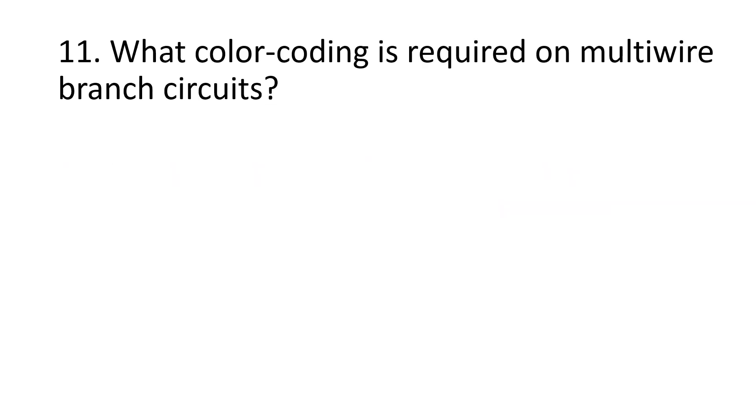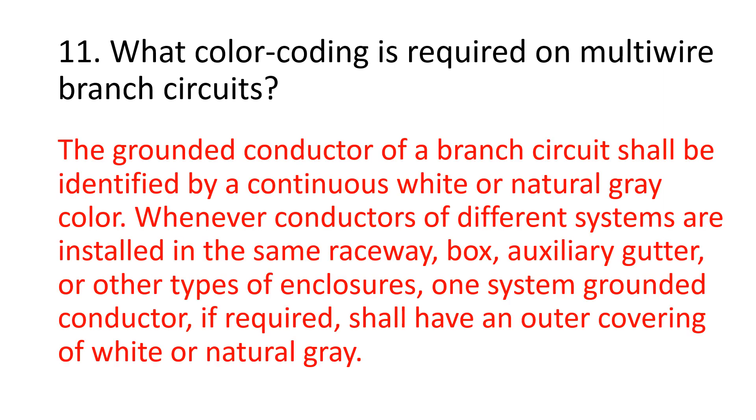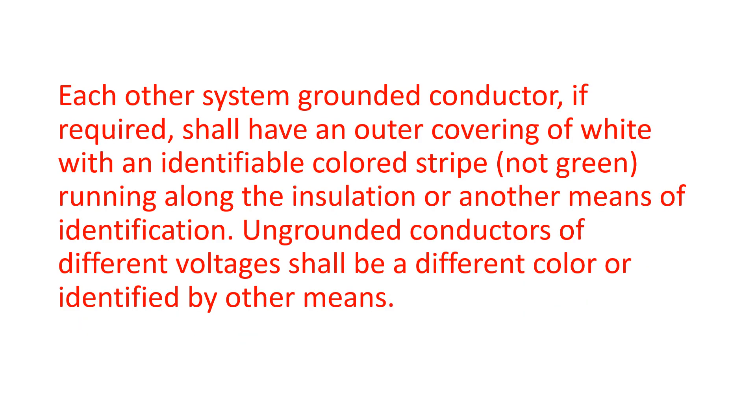Number 11. What color coding is required on multi-wire branch circuits? The grounded conductor of a branch circuit shall be identified by continuous white or natural gray color. Number 12. Whenever conductors of different systems are installed in the same raceway, box, auxiliary gutter, or other types of enclosures, one system-grounded conductor, if required, shall have an outer covering of white or natural gray. Each other system-grounded conductor, if required, shall have an outer covering of white with an identifiable colored stripe — not green — running along the insulation or another means of identification. Ungrounded conductors of different voltages shall be a different color or identified by other means.